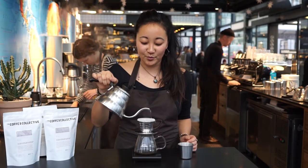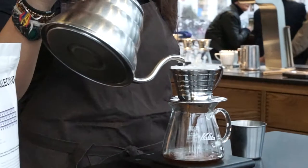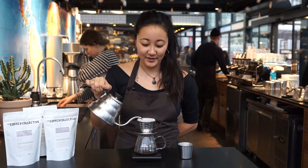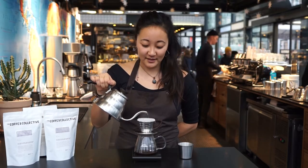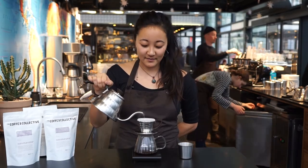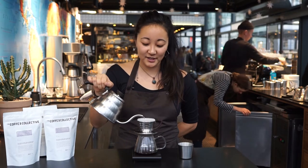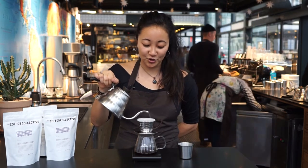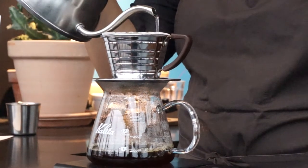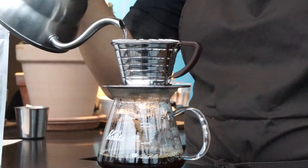When you start to pour the water in, it's important to do it not too fast and not too slowly. What we want is an even extraction of the coffee, to not make some of the coffee over-extract and some of the coffee under-extract. The way we choose to do it is circular motions like this, going all the way from the outside and all the way to the inside.